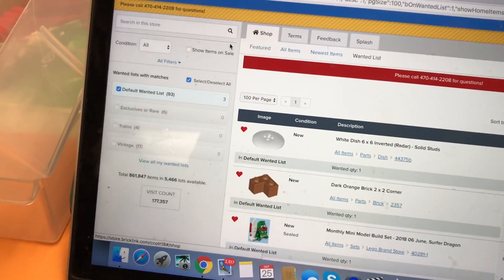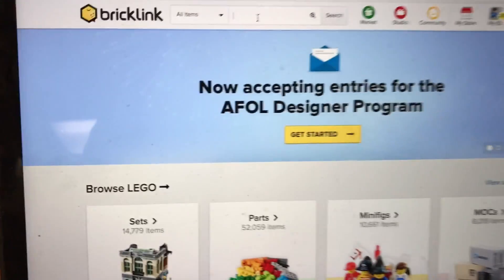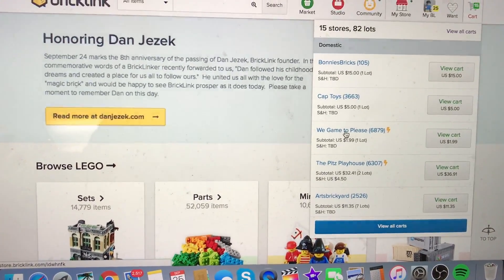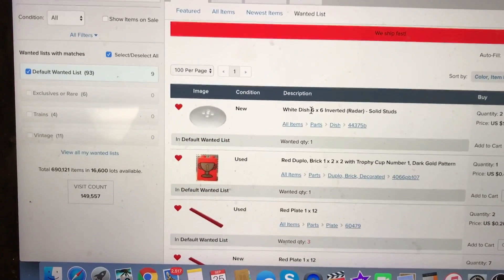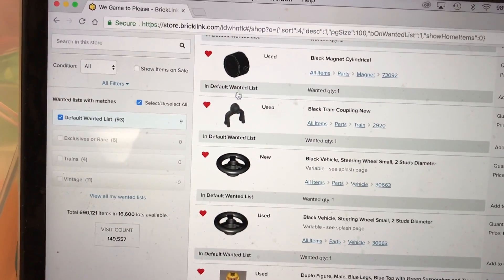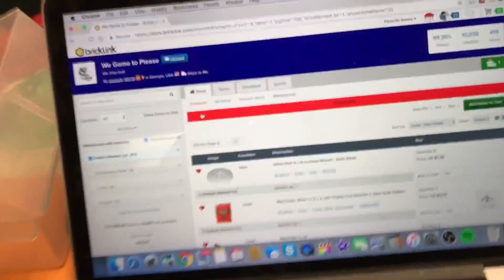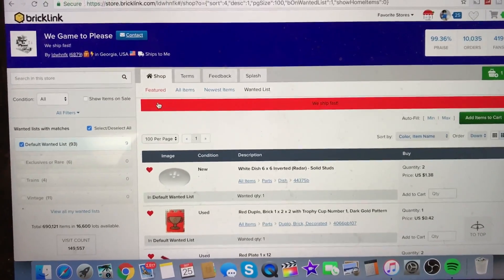It's tricky to navigate, but once you get in a store, go back to the homepage. There's a lot of stuff in my wanted list that nobody's selling, but you can go to a big store like Game to Please, go to the shop, scroll down to 'Wanted list,' and there it is. Some of the same stuff — some things I need to take out of my wanted list since I already got them. I might do a more in-depth tutorial on BrickLink with proper screenshots, but it's a simple enough question to show here from Steven.